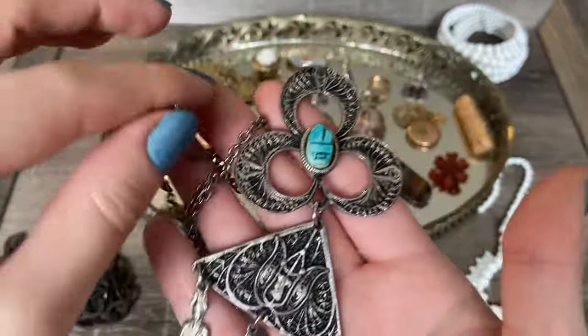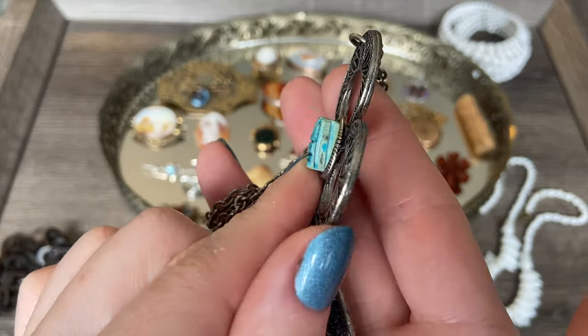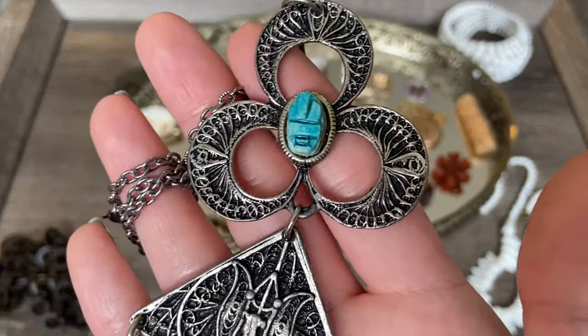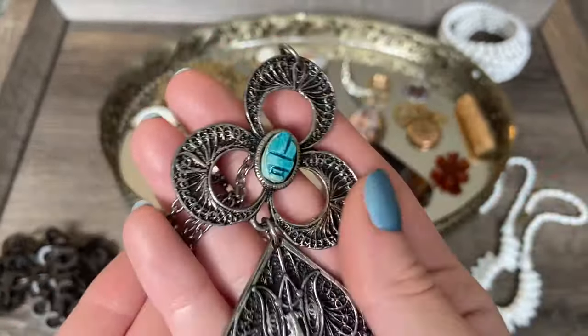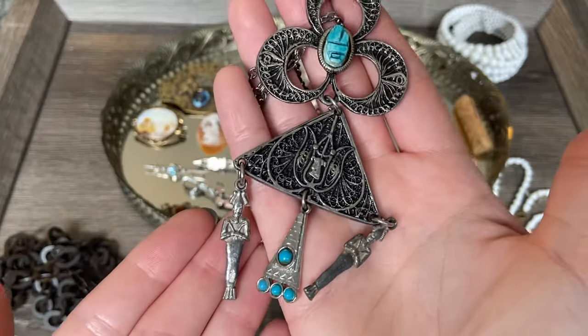No maker on it, but I love scarabs - I love this little ceramic one. I know these are often referred to as faience; I don't know if this is an authentic piece of faience set into this costume piece. I have no idea, but really beautiful. I love the look of it, and I think these Egyptian revival pieces are really fun.